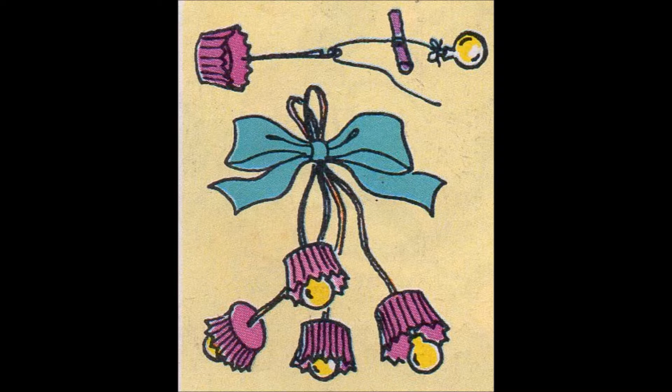Step 4: Repeat this twice more using different coloured bun cases and baubles. Arrange at different levels, tie threads together and add a ribbon, as shown in Figure 2.